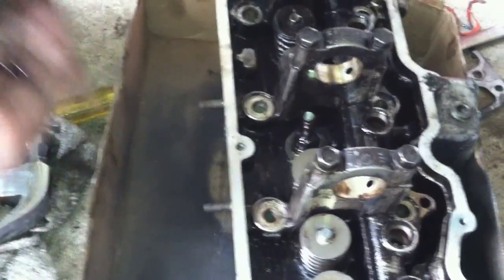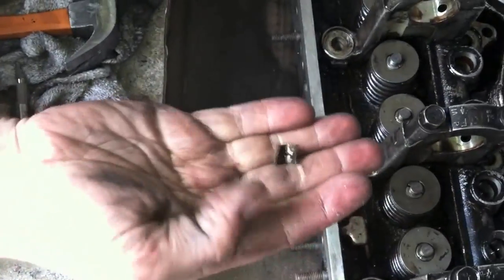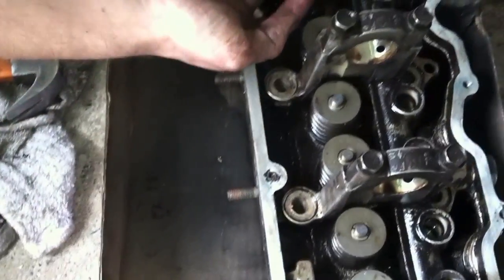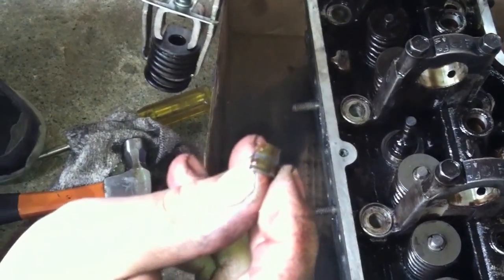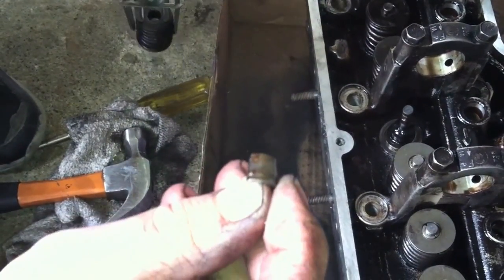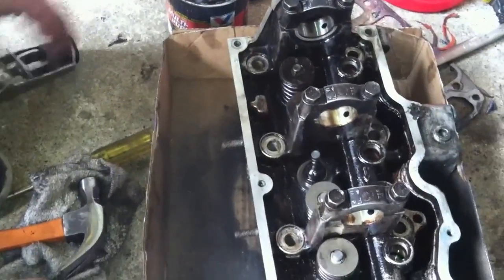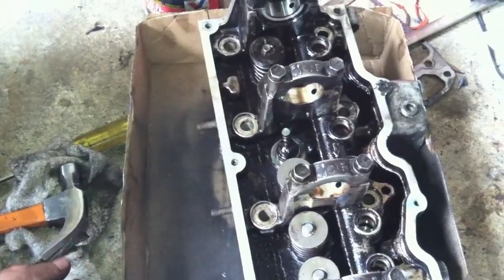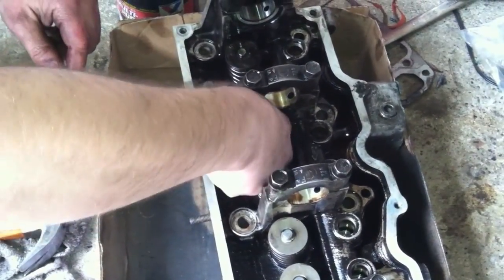There we go. This is one of the half-moons I'm talking about. It goes into the notches on the valve — they're shaped like a cone, kind of a conical shape — and they retain the spring and the valve. Set the valve aside and retrieve any keepers you just lost.